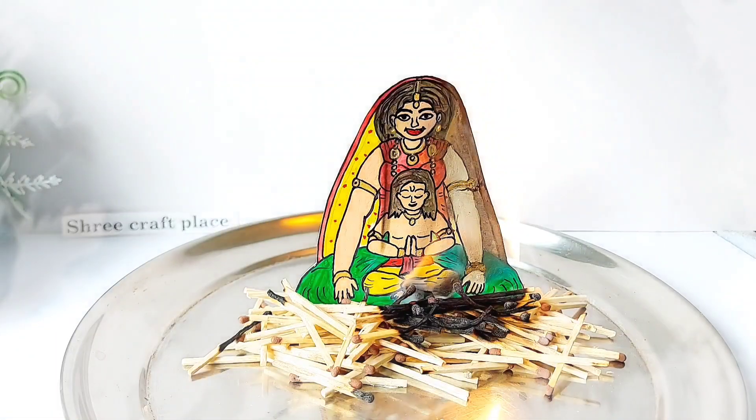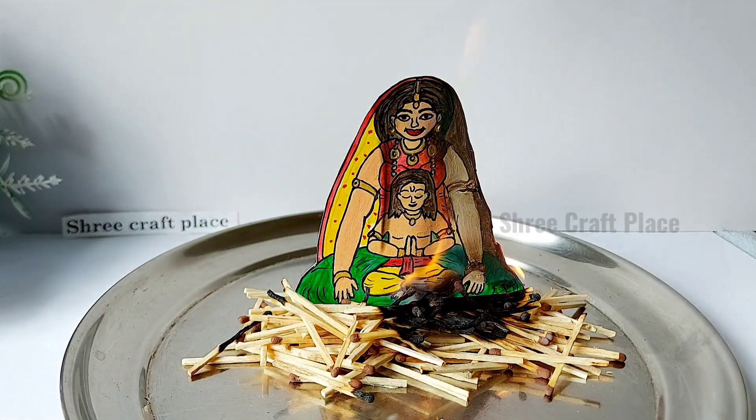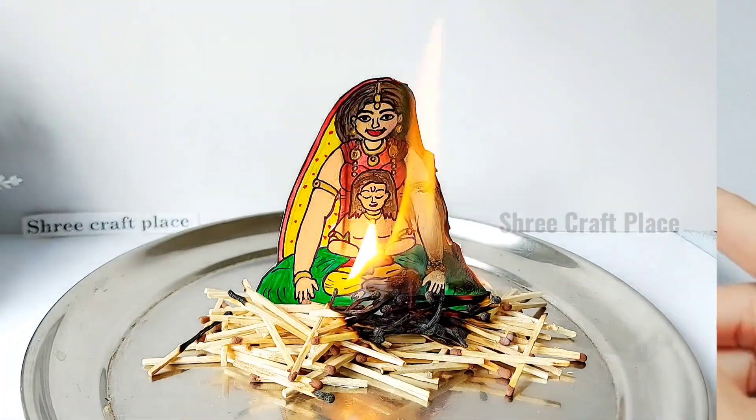Welcome to Shrewi Craft Place. In today's video, we are going to take a special video for you.